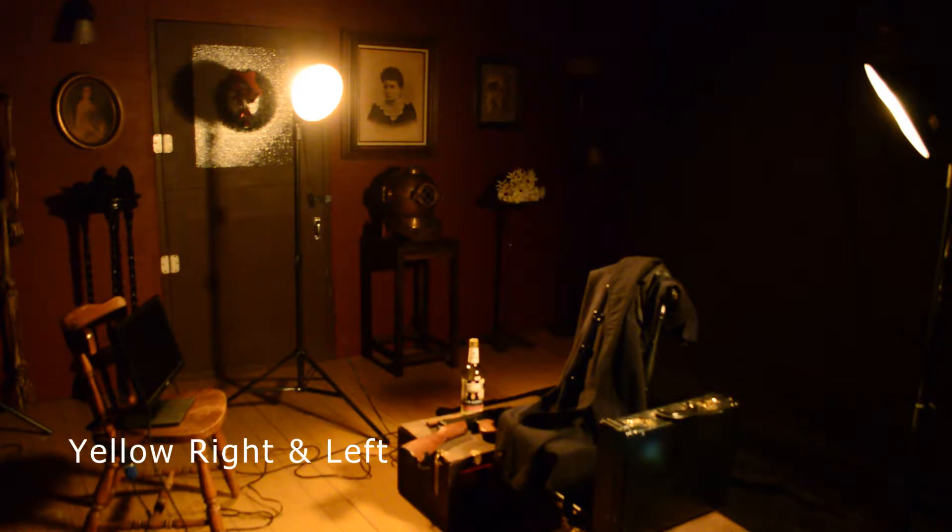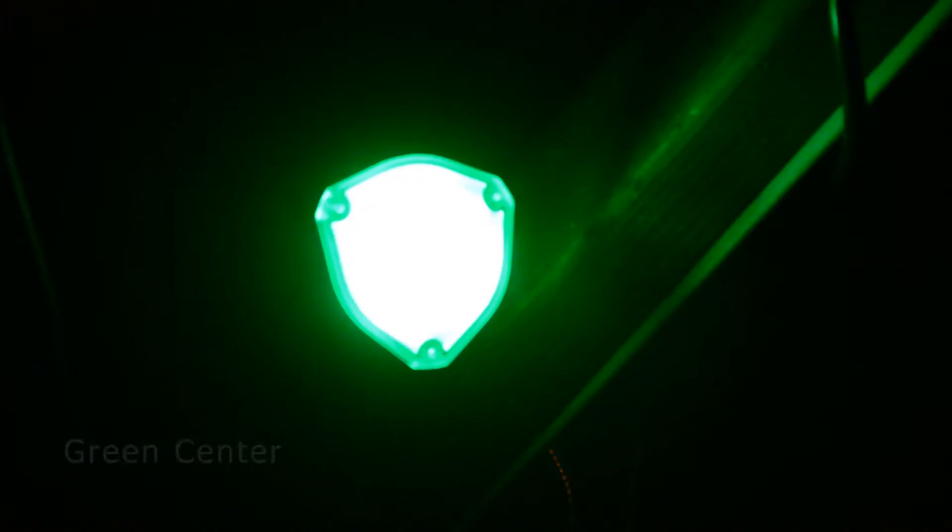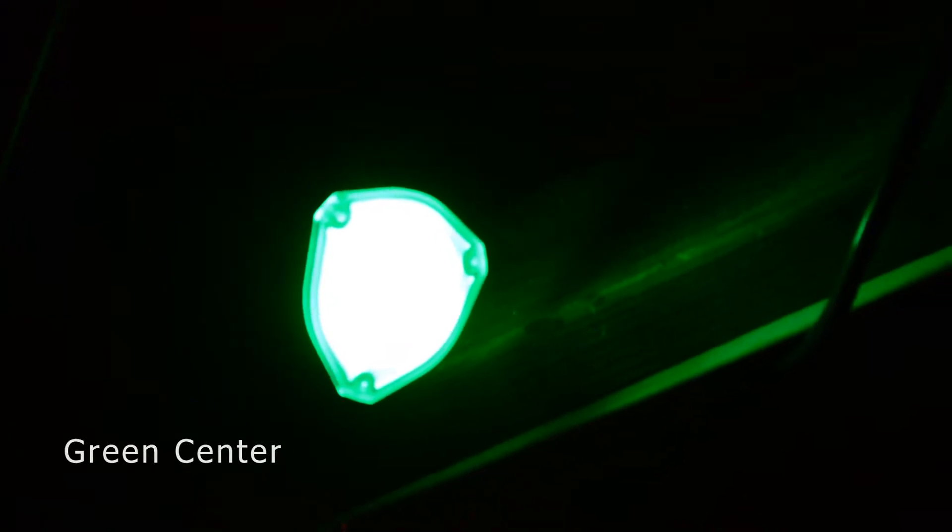First we're going to need two yellow lights on either side of the subject, then set up your green light at a 45 degree angle down the front. Also make sure that none of the lights are spilling back on the backdrop, because we don't want to see that at all. I found that it's good to have the lights a good ways away from the subject so that the mid tones and highlights are not blown out and you can pick up a good rich color.